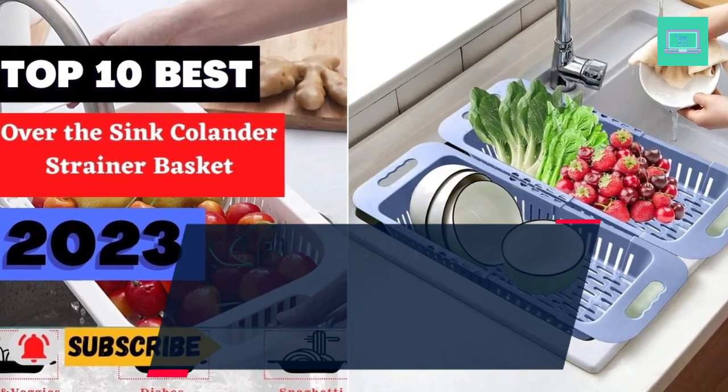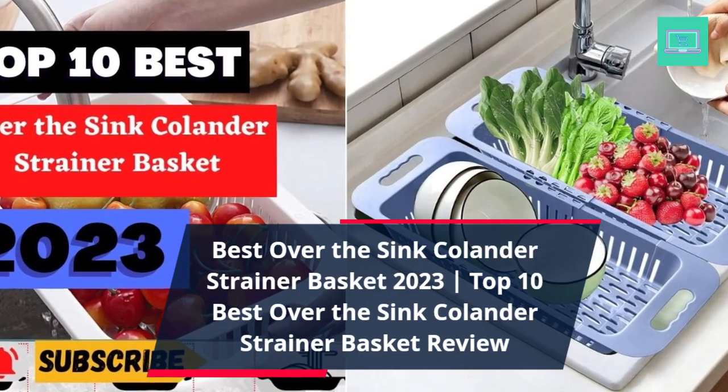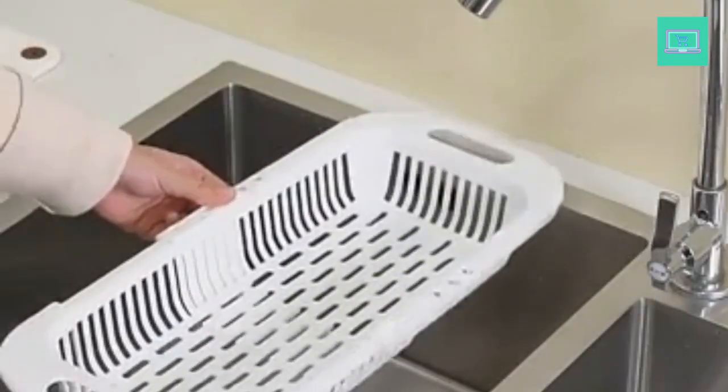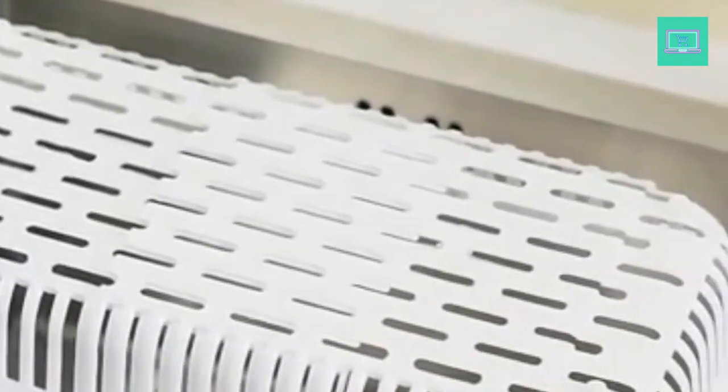Best Over the Sink Colander Strainer Basket 2023. Top 10 Best Over the Sink Colander Strainer Basket Review. Perfect for washing produce, straining pasta, and rinsing rice, colanders are a multi-purpose kitchen tool that you may have overlooked in the past.